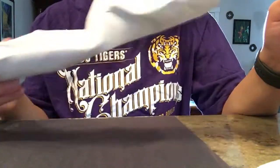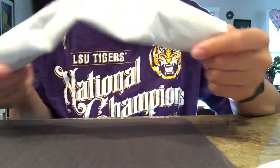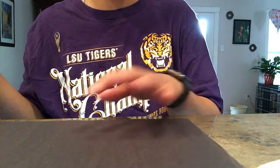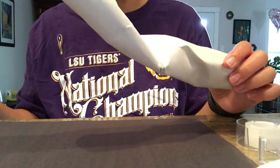Today we're going to do a paper towel roll sculpture. I've already kind of crumpled mine up a little bit so I can work better with it. You need a piece of paper for your base, some tape so that you can make it stand up, an old paper towel roll, and maybe some paint or markers.